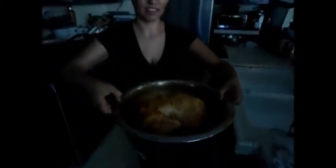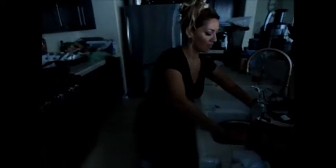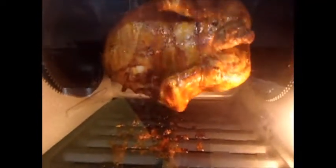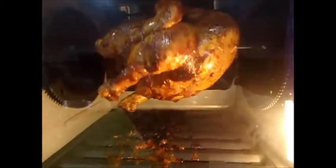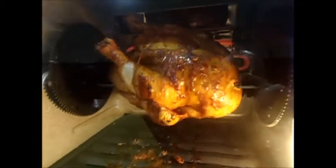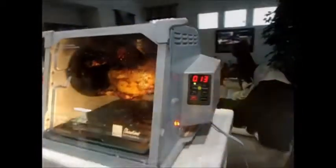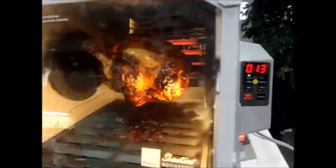Here's the chicken after 35 minutes and you can see the skin is getting nice and brown — it's got that nice color to it, a nice tan chicken. It's been cooking for one hour now.